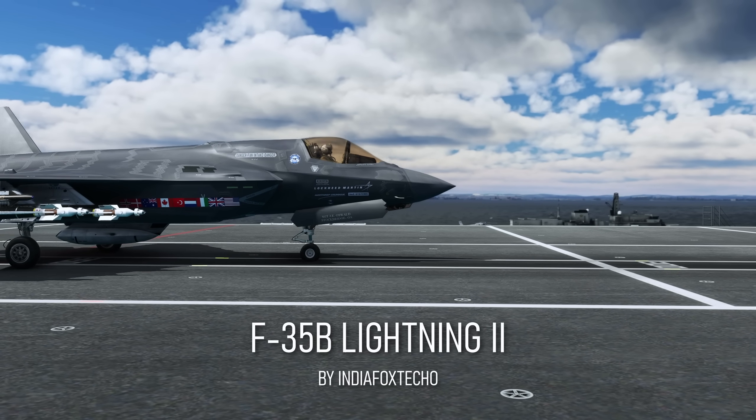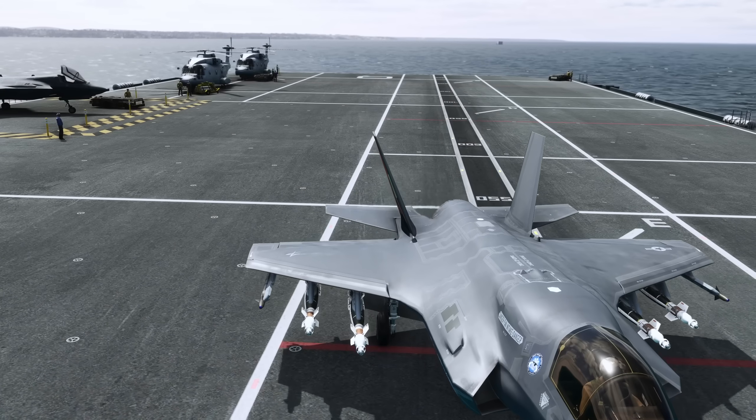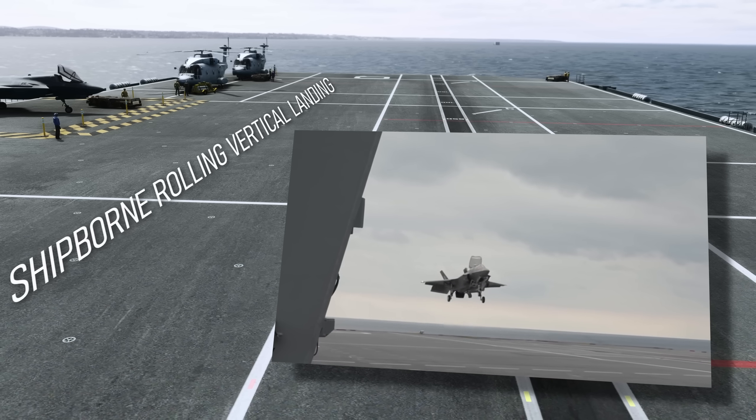Hey guys, welcome to the channel. Chris here, CG Aviator, for another exciting episode with the F-35B Lightning II. We're going to be landing on the deck of the Queen Elizabeth Carrier and doing a shipborne rolling vertical landing.